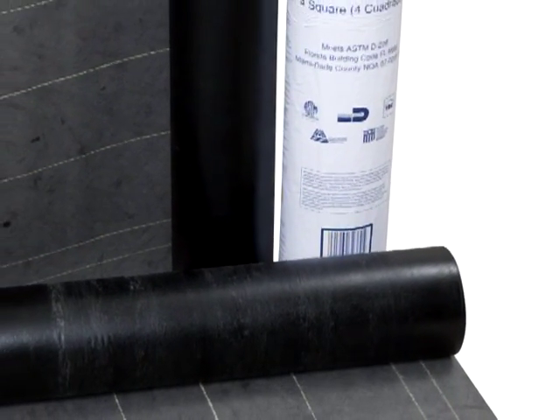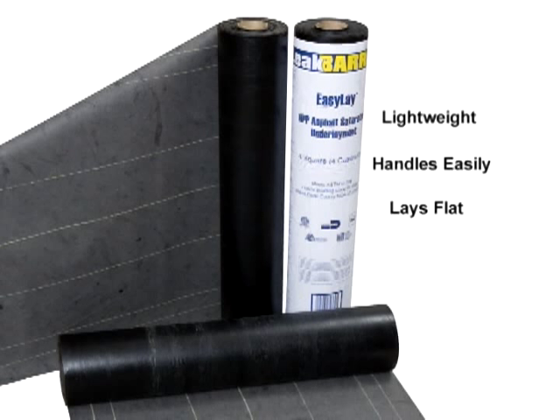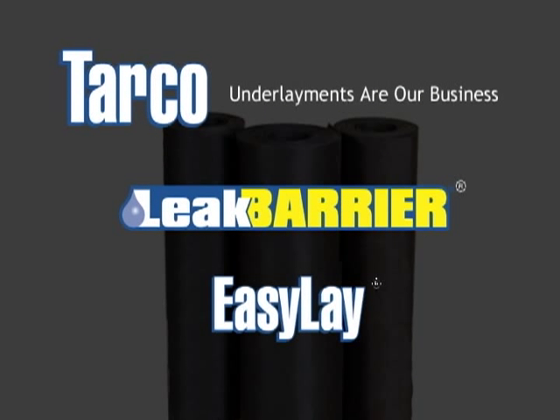Underlayments are our business. With EasyLay, you get the enhanced durability, UV resistance and weatherproofing performance of a synthetic underlayment, along with the ease of handling of felt. EasyLay is lightweight, handles easily, lays flat for easy installation, and it passes the ASTM standard test for water shower with a staple. EasyLay can be left exposed on the roof for up to six months without breakdown from UV or wrinkling after rain showers. The proven benefits of asphalt and polyester have been brought together in this innovative underlayment product by Tarco, a company that installers have known and trusted for underlayments since 1978.